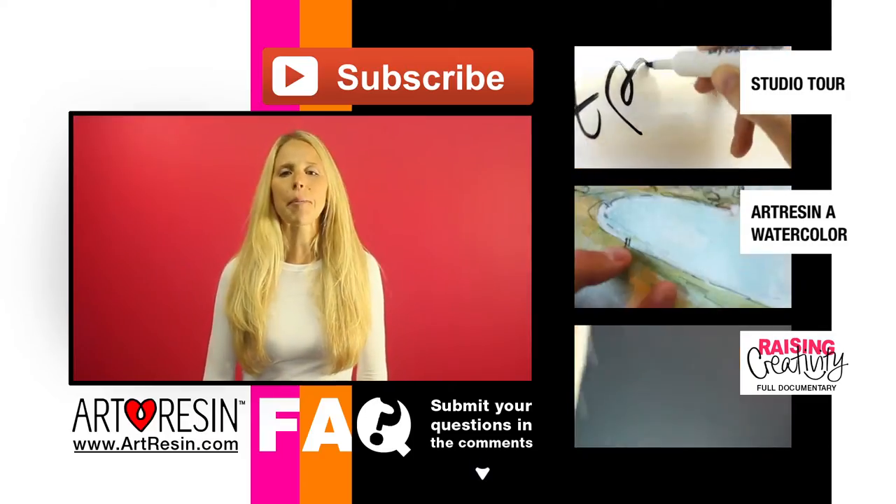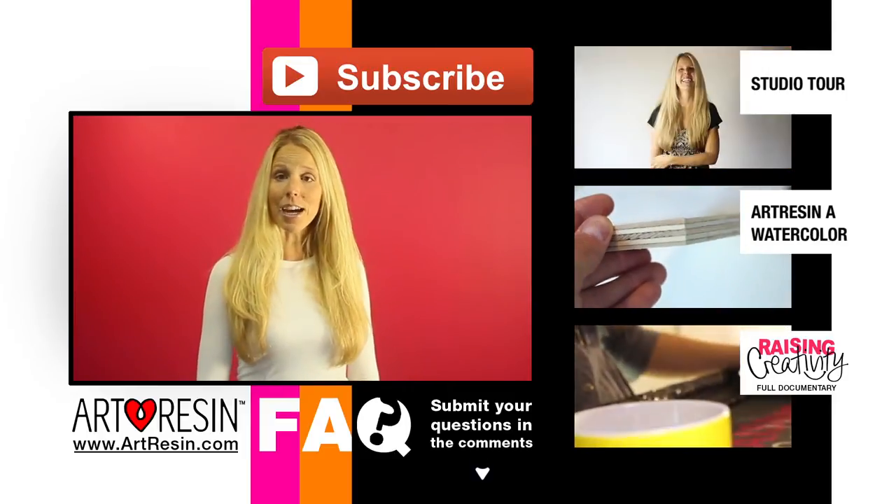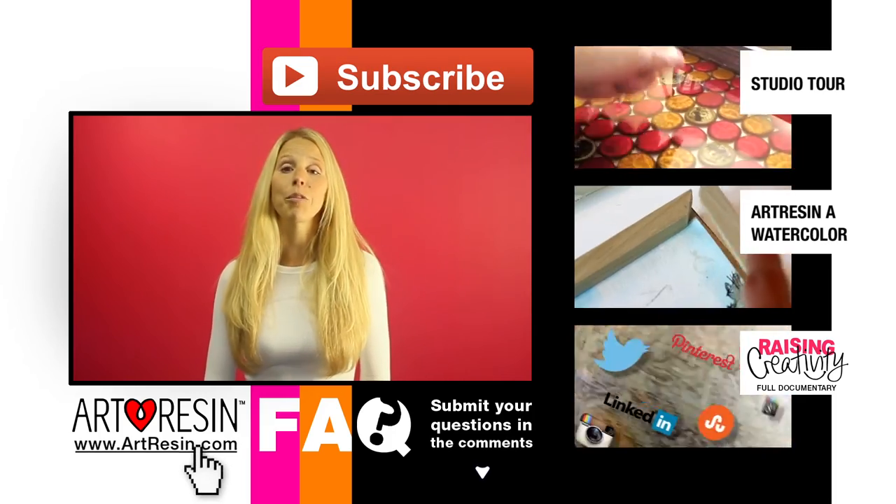So keep your questions coming in the comment section below. And for more FAQ answers, how-to videos and other cool stuff, you can visit ArtResin.com for more.